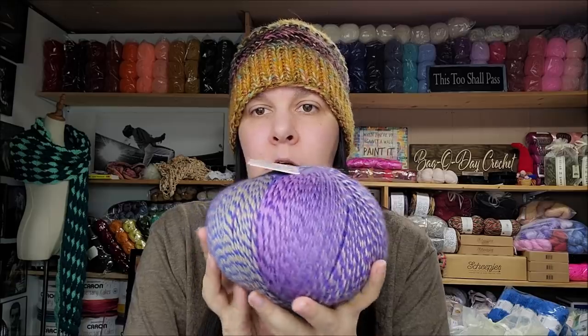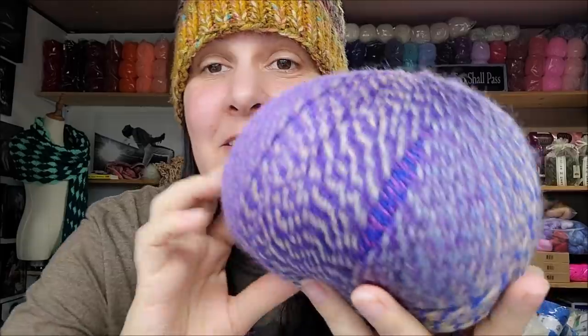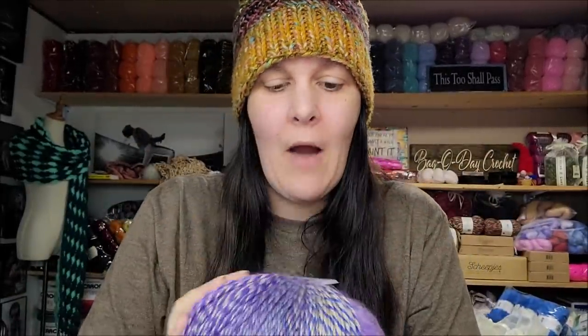This ball has 400 meters — about 440 to 450 yards — of a DK weight. You can hand wash and lay flat to dry. It is $14.50 Australian dollars, which as of today, September 3rd, works out to $10.81 US. That's a great deal for such a beautiful yarn — what a steal!